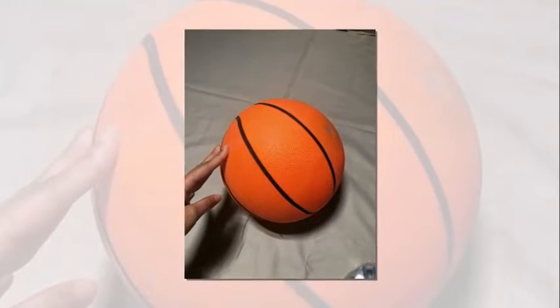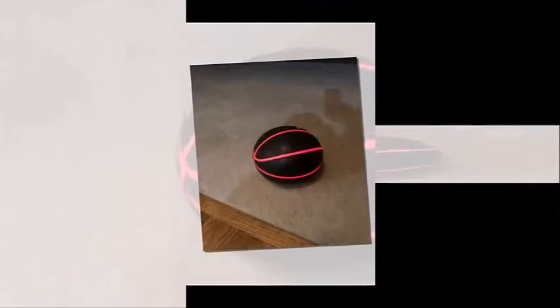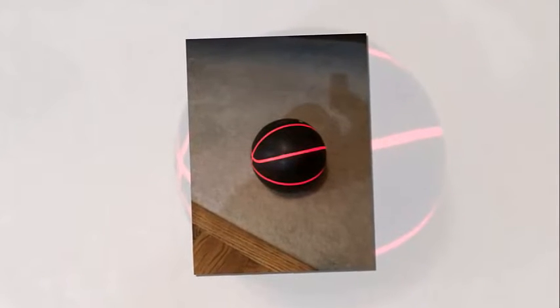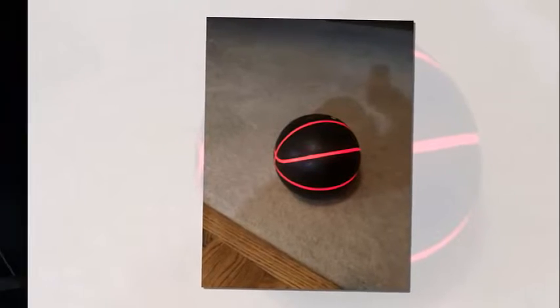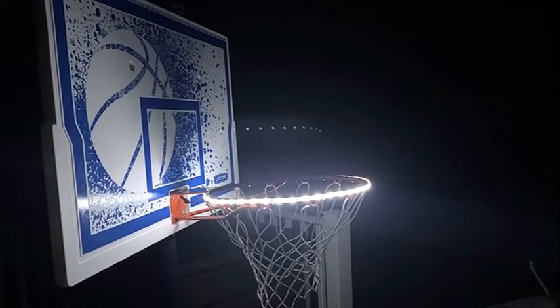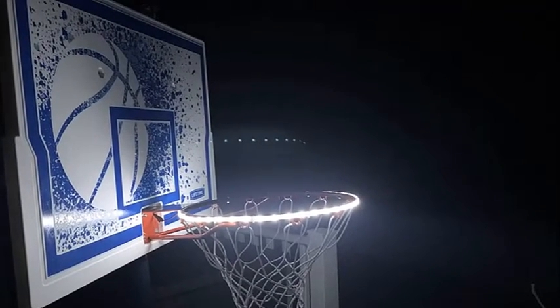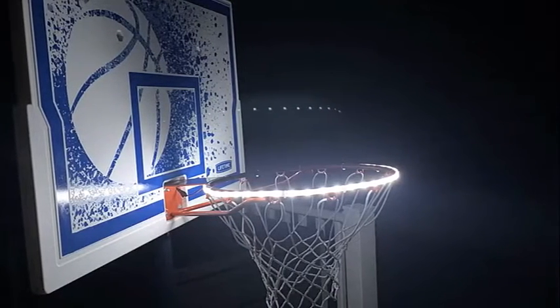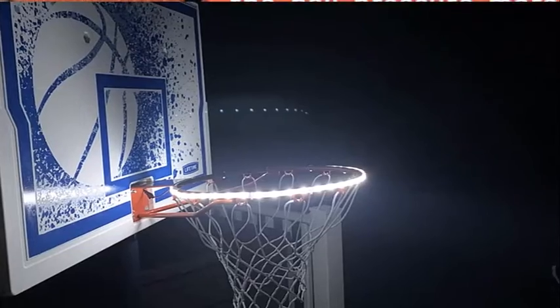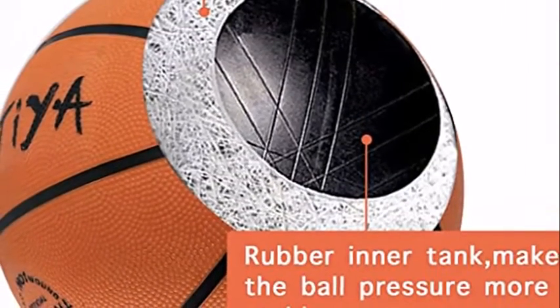You can tell this isn't a regulation basketball, but the outer surface feels really good. The batteries are easy to change. If you shoot hoops at night, this is perfect — so easy to see the ball at night. It is bounce-activated and will stay on, then turns off about one minute after it stops moving. It has a long battery life of 30 hours.